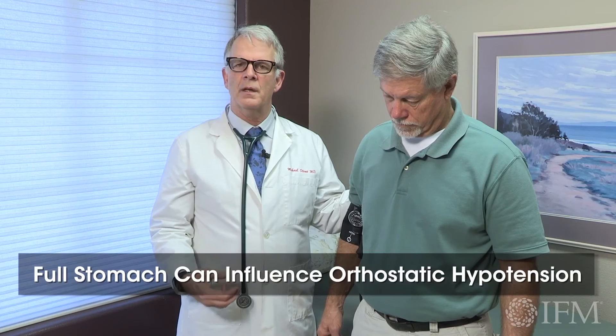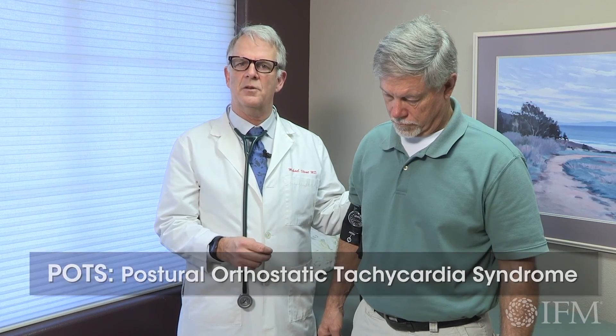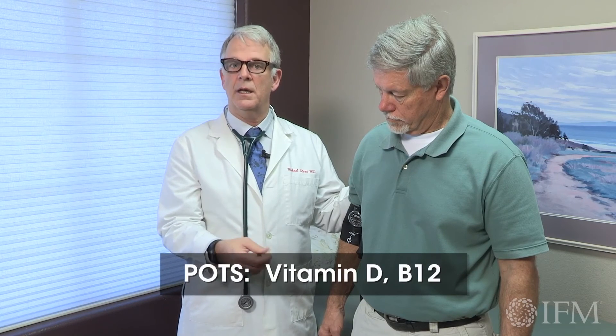If a person is symptomatic, you have to ask yourself why. Normally, there's 500 to 1,000 cc's of blood that shifts into splanchnic beds. So if somebody's just eaten and there's vasodilation in their viscera, there can be some blood pressure issues. If somebody has POTS — positional orthostatic tachycardic syndrome — and you document that initially by doing the orthostatic changes, then therapeutically you can think about increasing vitamin D or checking D, increasing B12, because of their different roles in neurotransmitter balance that helps control the autonomic response.